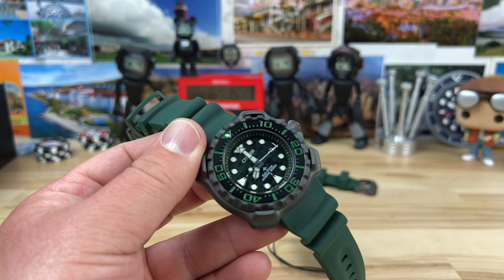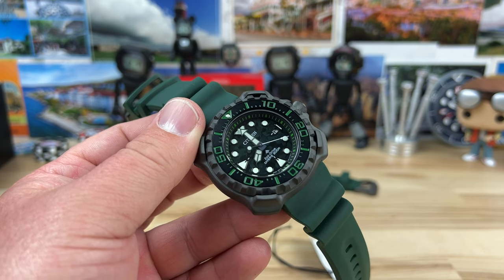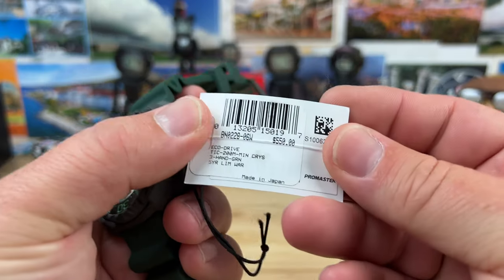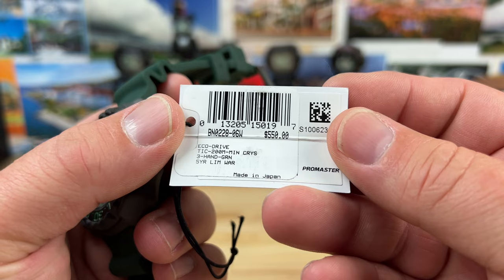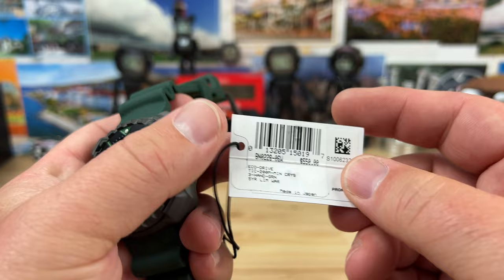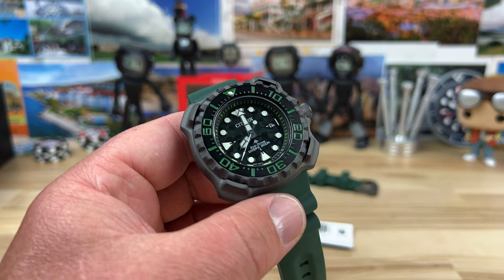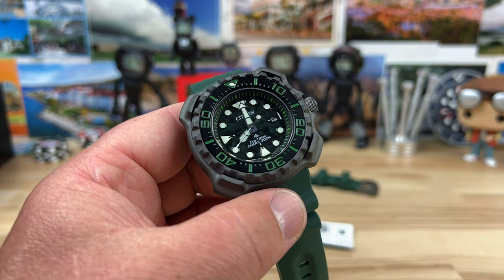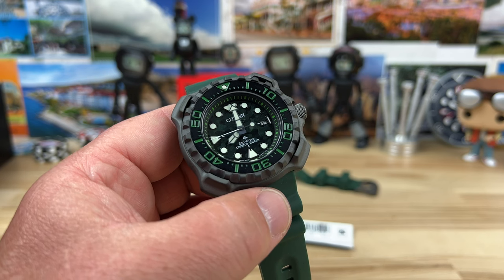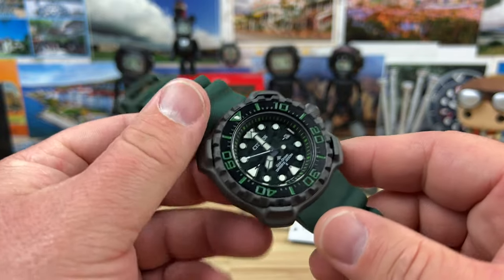All right guys, I have to say a big thanks to Richard over at Saltzman's in Rhode Island for hooking me up with a couple of Citizens to share with you. I'm going to start off with this one here — the BN0228-06W. Retail price $550. I will put an exclusive discount code down below that when you go to Saltzman's, you can use that, and they'll do two things: one, it'll get you a better deal; two, it'll let Saltzman's know that I sent you. All right, let's get into it.